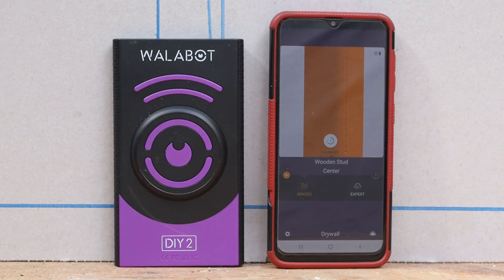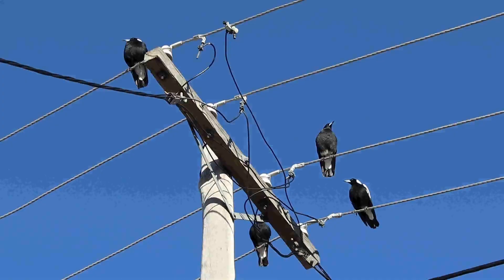In conclusion, if you need to be able to detect studs, pipes, wires and mystery objects inside your plasterboard walls, then the Wallabot DIY 2 might be just what you need. That's all for now, thanks for watching. Tightwad Workshop is filmed in front of a live studio audience.